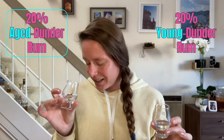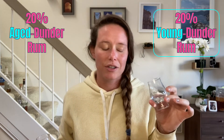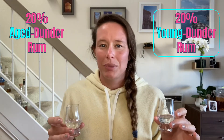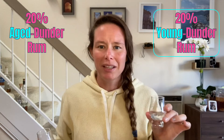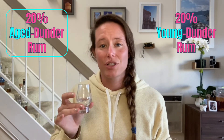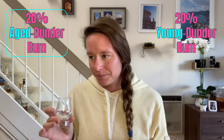There's also raisins and some vanilla ice cream in the aged dunder. When I go back to the 20% young dunder rum, I'm getting a lot more grassiness and more green plantain peels, but there's still some sweetness - maybe a little key lime peel too. Back to the 20% aged dunder rum, I get just butterscotch, maybe a little caramelized bananas. There's definitely a significant difference on the nose between the 20% young and aged dunder rums.